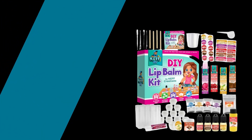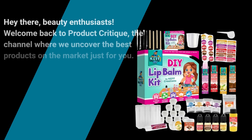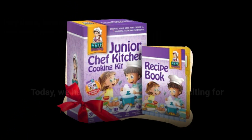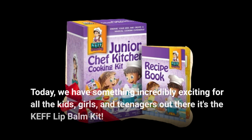Hey there, beauty enthusiasts! Welcome back to Product Critique, the channel where we uncover the best products on the market just for you. Today, we have something incredibly exciting for all the kids, girls, and teenagers out there — it's the Kef Lip Balm Kit.